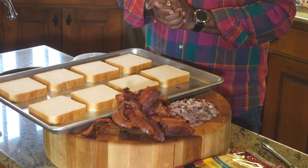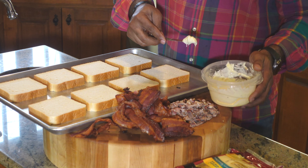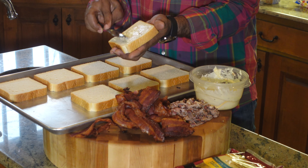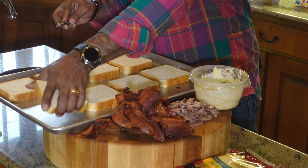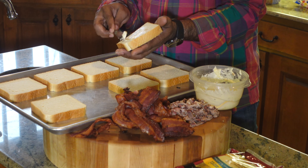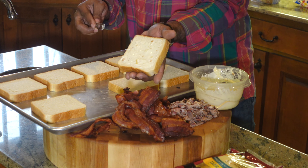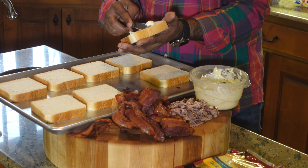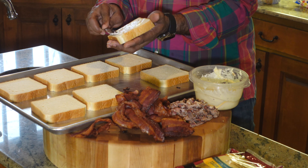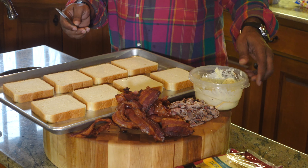We're going to start off first with our garlic butter, and all we want to do is go ahead and get that spread on all the bottom pieces of bread — a nice light coat, just like that. We want to make sure we have enough butter — that's why I went with about four tablespoons. Nice chunks of garlic, as you can see. Since we let it sit out for a while, it spreads really really easy, so make sure you don't tear your bread. The bottom of all the breads now have the garlic butter mixture.